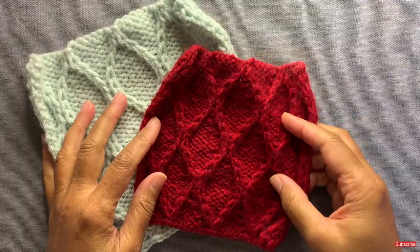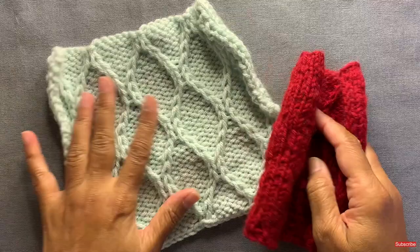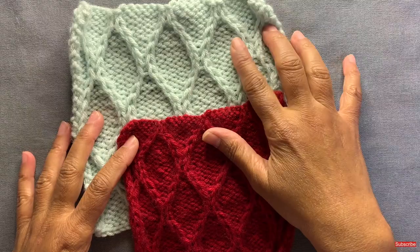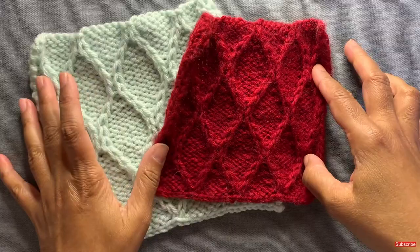Hi everyone, it's great to see you on another video. In this one, I'm going to show you how to knit this slipped hourglass stitch. It is a type of cable stitch, but the cabling is actually quite simple and it provides a very beautiful pattern as you can see here. I've knit these swatches in worsted weight yarn, one with a bigger needle — a size 9 — and this one with a US size 7. One in a lighter and one in a darker shade, so you can see it looks pretty good in both.